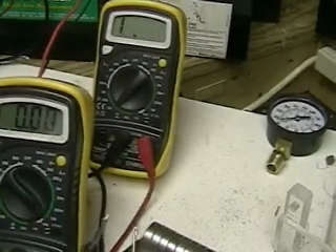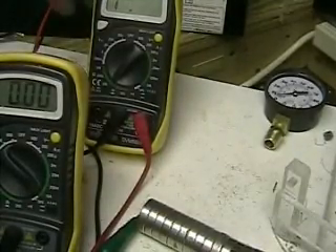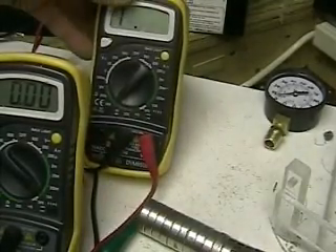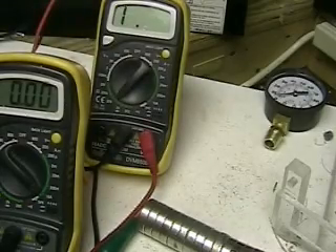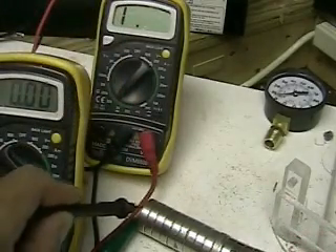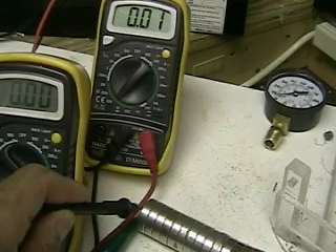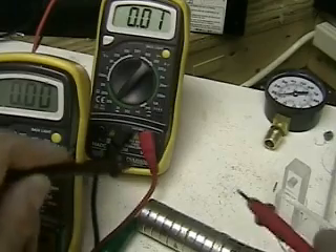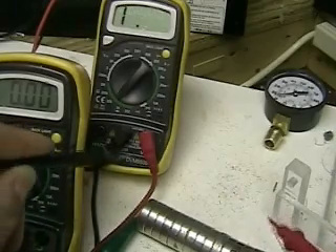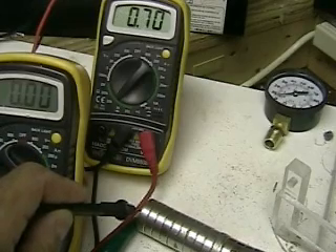A lot of people have said there's a break between the magnets, or there's rust, or there's corrosion, or something is keeping the magnets separate so there's not continuity between them. Now we're going to test that out, putting a lead on both sides of the magnet. And look at this — point zero one. I would say there's definitely continuity across the magnets.